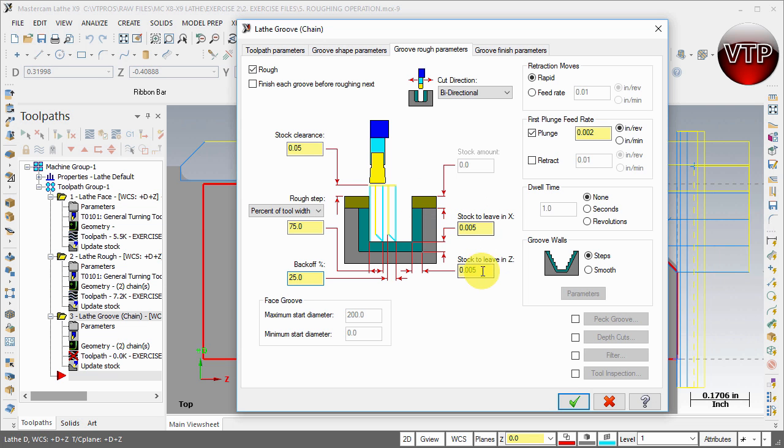We want to leave 5 thou in X and 5 thou in Z, because we're going to finish the operation in the last tab. So we rough until we have 5 thou left on both the wall and the Z. Over on the side, for groove walls, you can leave it at Steps or Smooth. I like to keep it at Steps — it's faster and there's no point spending time on a smooth finish during roughing. That's why there are two options, but I'd keep it at Steps to save time.